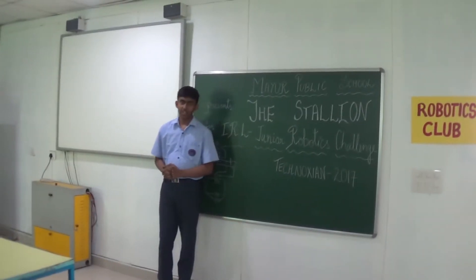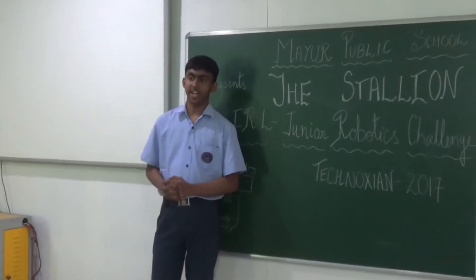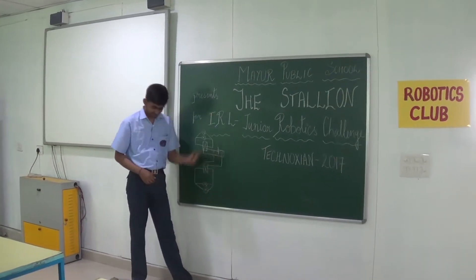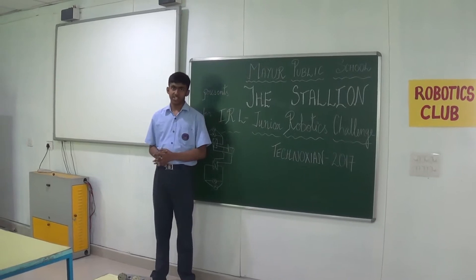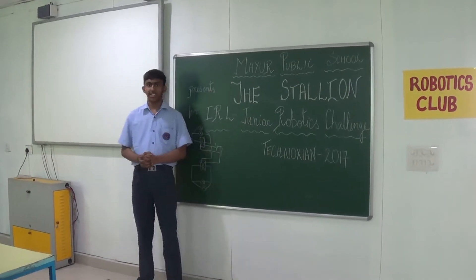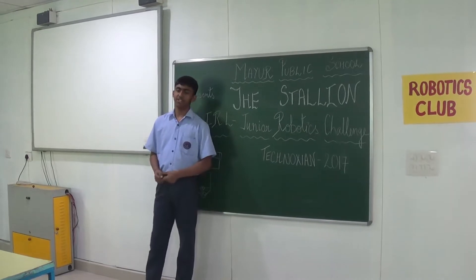Hello everyone. Today in this video, I, Prajneesh, and my fellow teammates Priyansh, Khursh, Pranshuman, and Geshashvi are going to present our bot. We will explain the construction and the specifications of the robot, which will take part in the Junior Robotics Championship IRN organized by Technotion 2017. Now my fellow teammate Priyansh will continue.